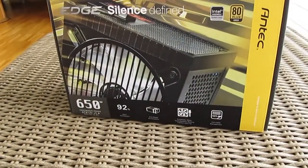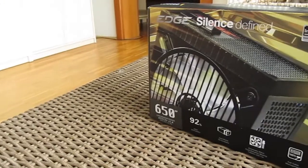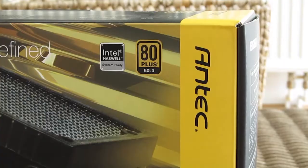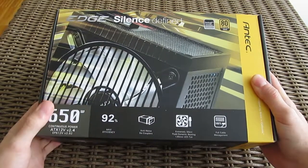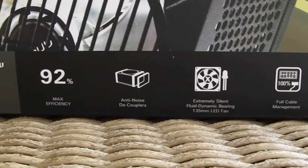Hi guys and welcome back again to the Tactic YouTube channel! As you can notice from the big picture right from the front of the box, today we are looking at the Antec brand new power supply that goes by the name of Edge. This is an 80 Plus Gold certified 650W fully modular power supply which focuses on being near silent when operational, utilizing the 135mm fan with fluid dynamic bearing and anti-noise decouplers.